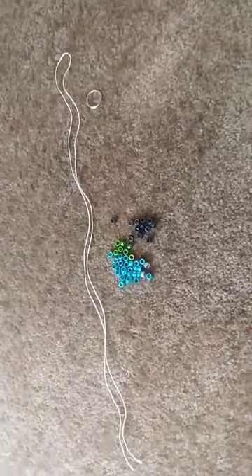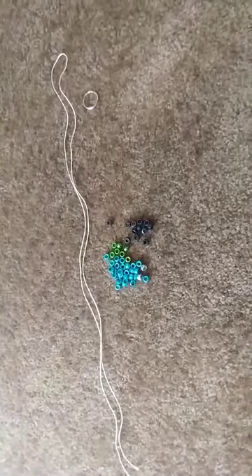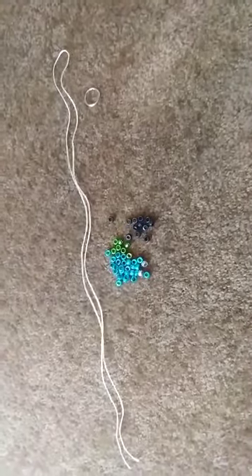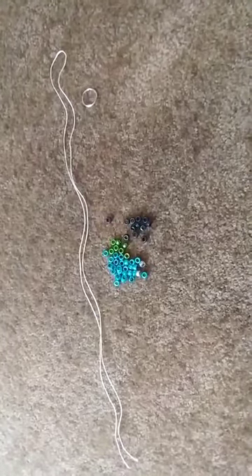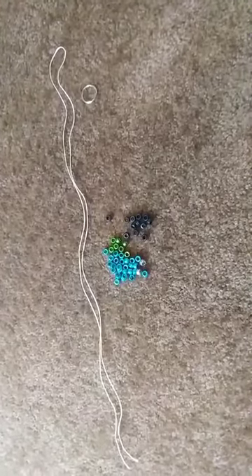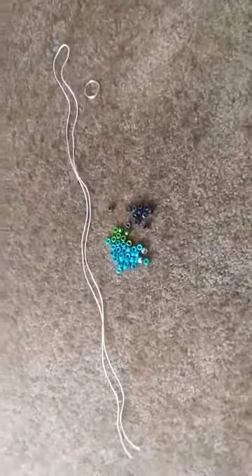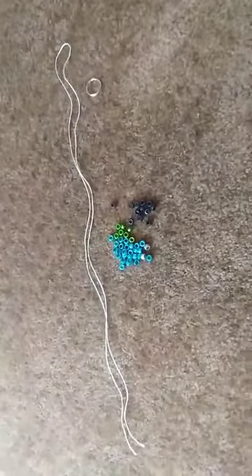To start, you're going to want to separate the beads into colors and count them out to make sure you have enough. There'll be a picture of the animal that you will create in your take-home kit as well. No matter what animal you are making, you're going to start the same way.